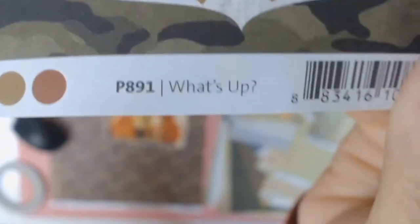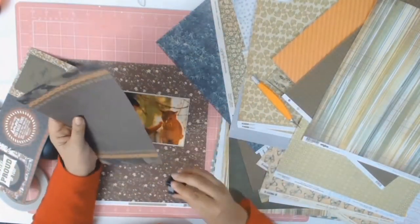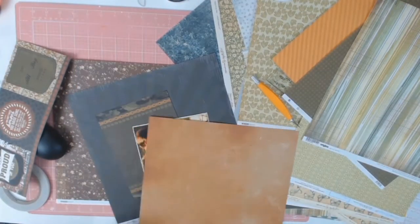I found this lovely paper from Kaser Craft - it's from the Attitude Collection and the actual paper is called What's Up? I cut it out with my trimmer and then inked it with that Grey Flannel Mementos ink.